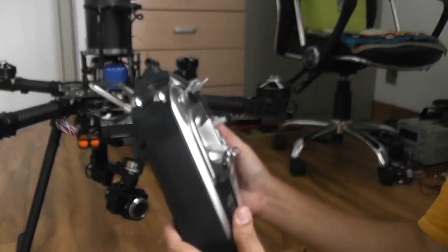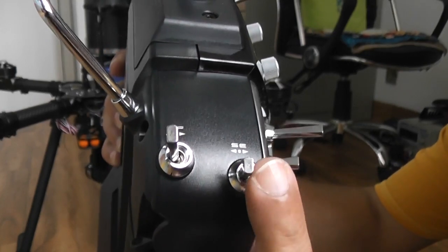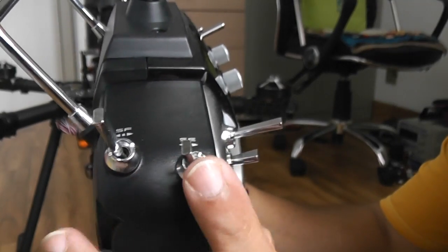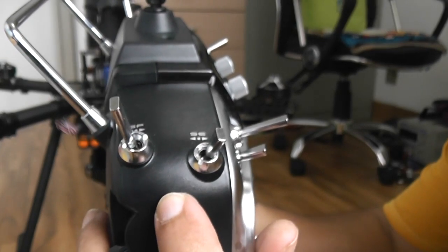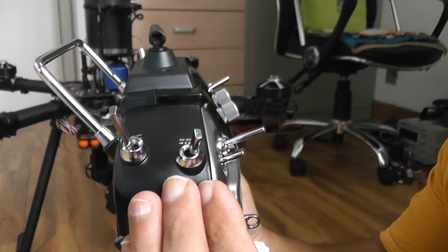Channel 5 is switch SE. When it's all the way back, that is manual flight mode. All the way up is GPS position hold mode — that's where you will be flying most of the time, and where most of the autonomous flight features will work.